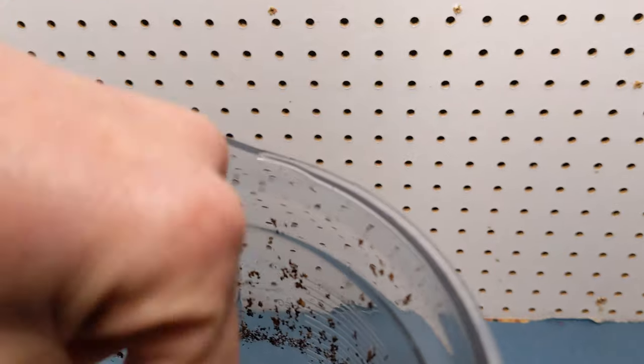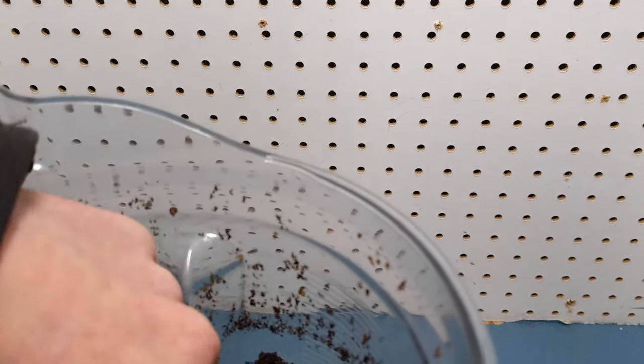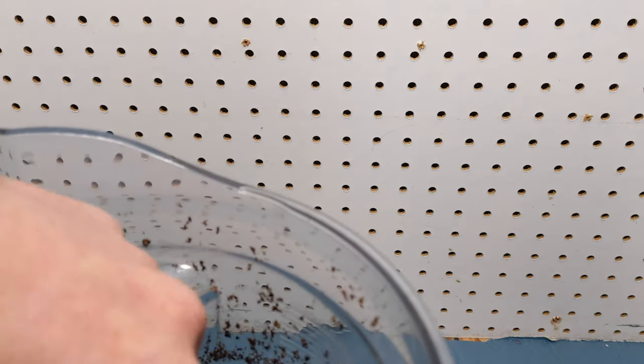Now, this is a pretty coarse grind, which isn't going to be for espresso, so I'm okay with this level of coarseness.